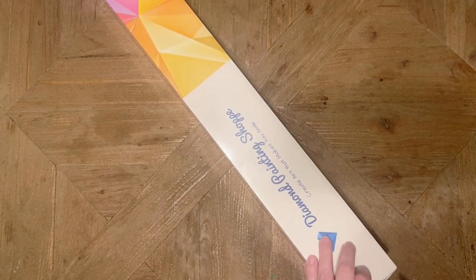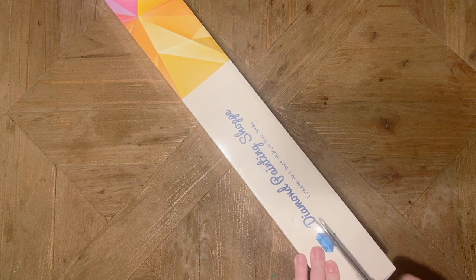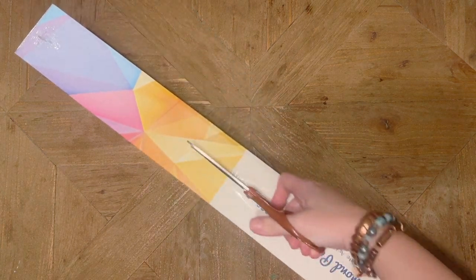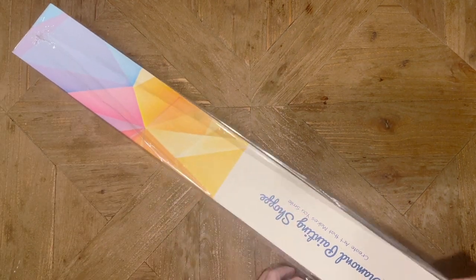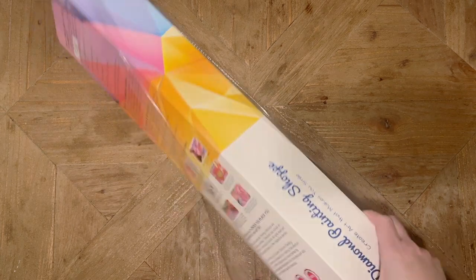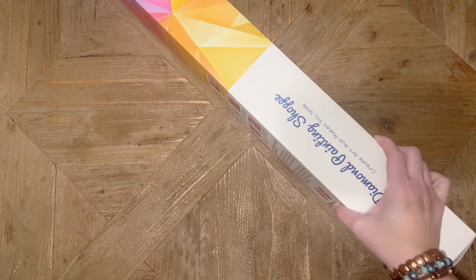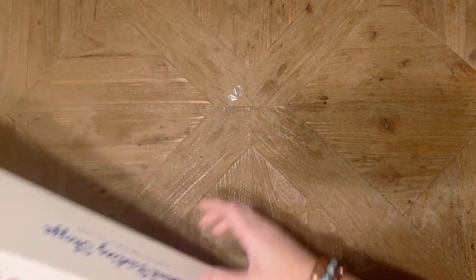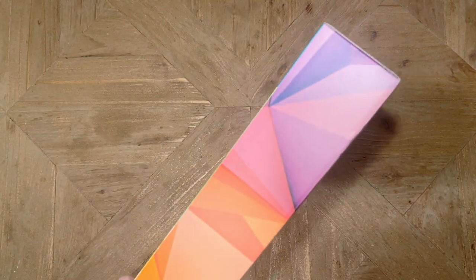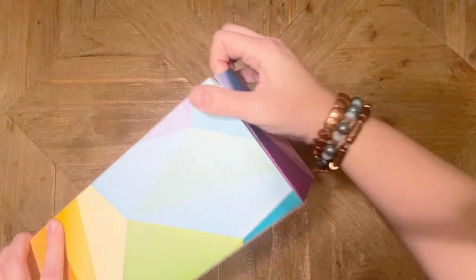I'm looking forward to taking a look at this panel. It's less of a tall and skinny panel — I think it's a little bit wider than some of the others I've worked on. This image has always caught my eye; it kind of looks like it has some nice pale pinks in it. I'm curious if that's going to be what colors we get from the diamonds, so let's take a look.